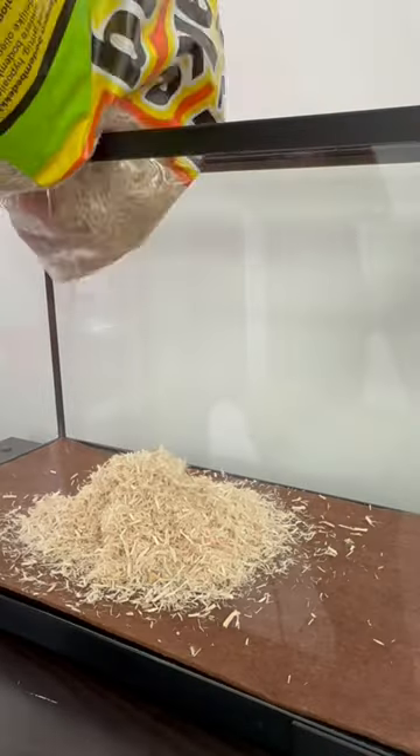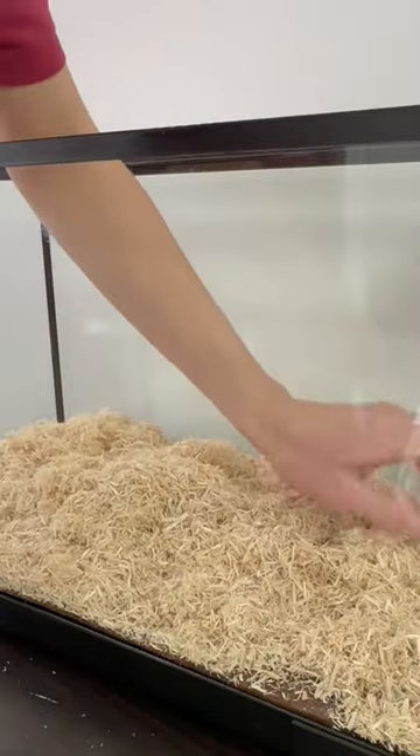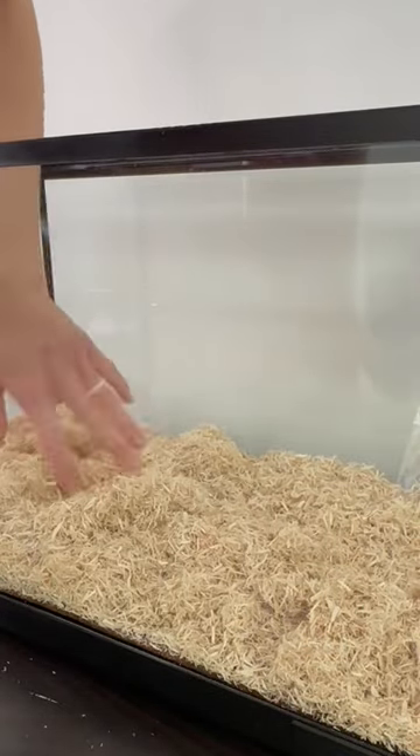We cleaned out our snake tank today. I added some fresh new bedding for him. This is his favorite part of his tank — he loves to build tunnels and crawl around in it.